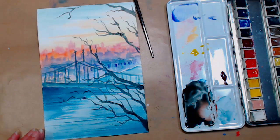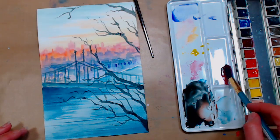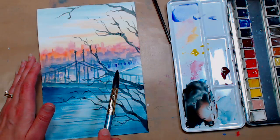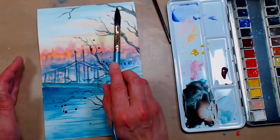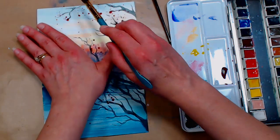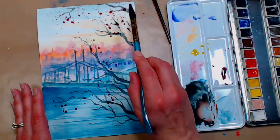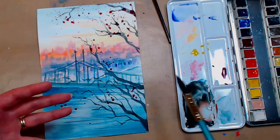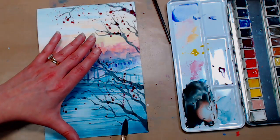Now we're going to spatter on some of that beautiful magenta color called Geranium Lake. There's no pigment information on the pans themselves, so maybe April has that on her Etsy shop. I'm using a soppy, juicy brush to flick on some of that Geranium Lake. If you want to protect an area just put your hand down and cover it. These blossoms can really spill out everywhere and this is a great way to get them going without fretting about where to put every tiny little blossom.